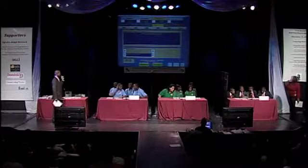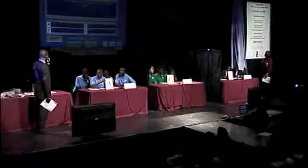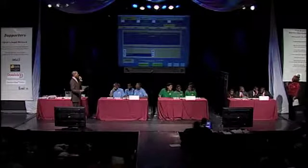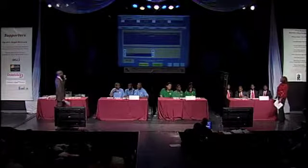Super Size Me for 400. Blank is a standardized unit of measuring foods used in dietary guidance. A) portion size. B) single serving. C) serving size. D) pass. And the answer is C) serving size. That concludes the first round.